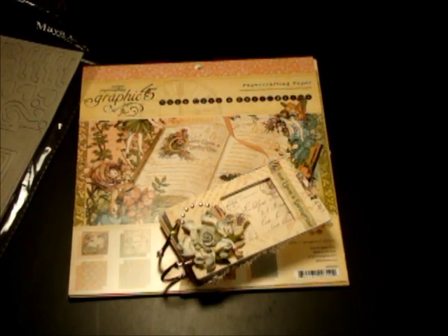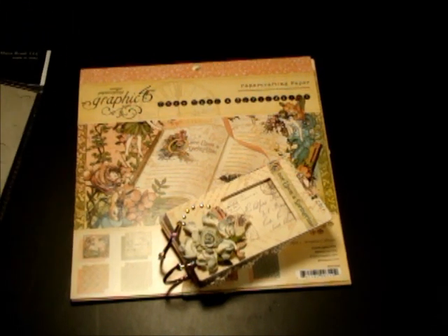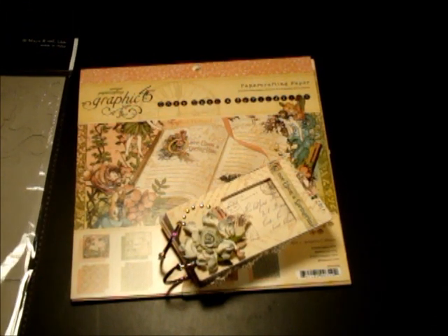Hi everyone, I'm back with a mini album. I created this mini album with the Graphic 45 Once Upon a Springtime paper collection and I used the Maya Road mini tab to ring book.